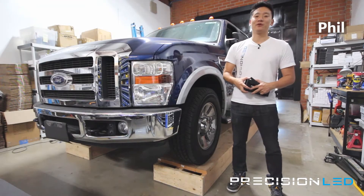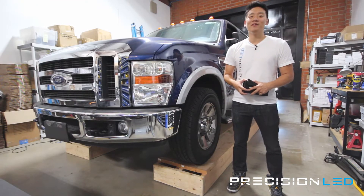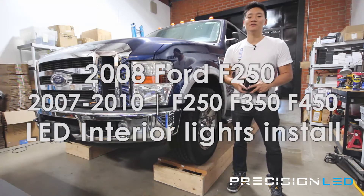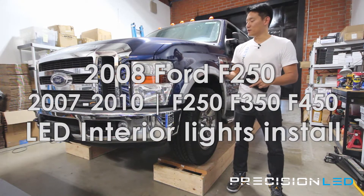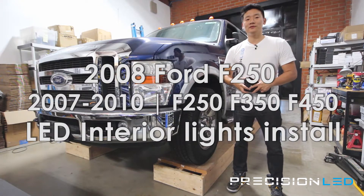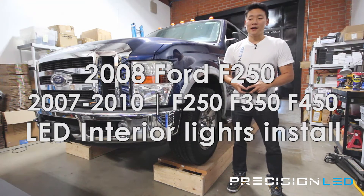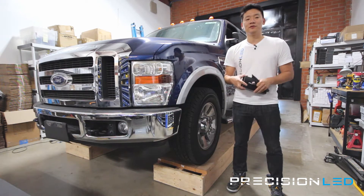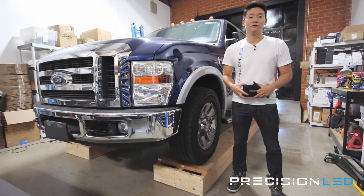What's happening everyone? My name is Phil with PrecisionLED.com and today we have a 2008 Ford F-250 we'll be doing an interior LED installation on. This installation is compatible with year models 2007 to 2010 and is also compatible with any of the Lariat, Super Duty, King Ranch, quad cab versions of the 250, 350 as well as the 450.